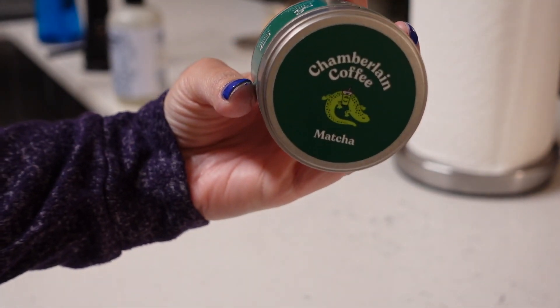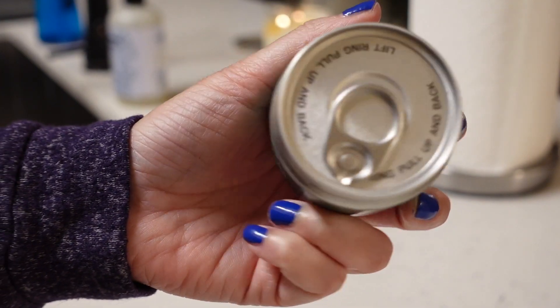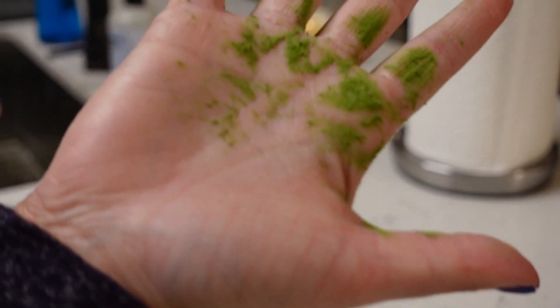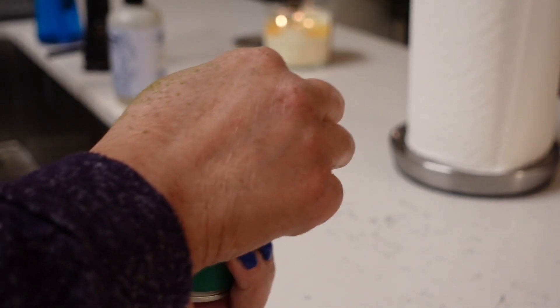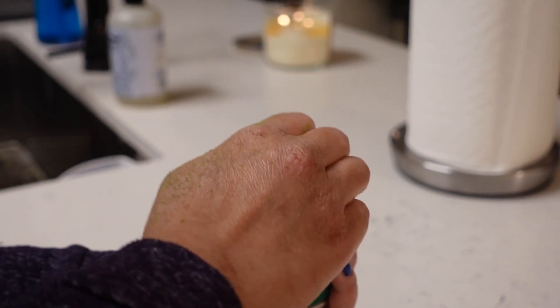All right, let's go ahead and open up this matcha. It has a little can with a pull tab. Oh my god — it spilled everywhere. I wasn't even tilting it. But it smells bomb, it smells delicious.